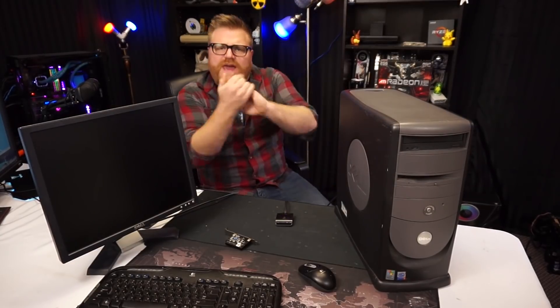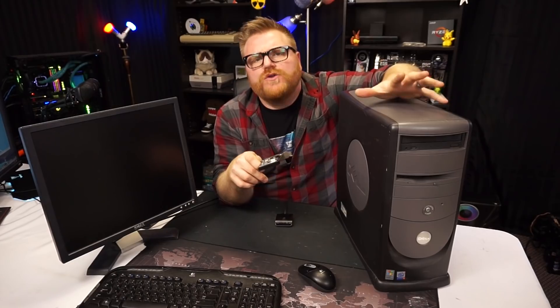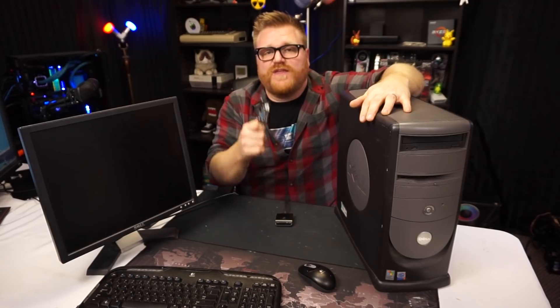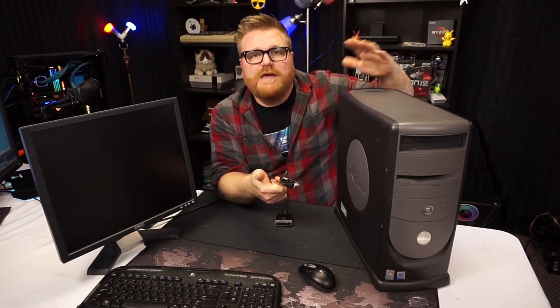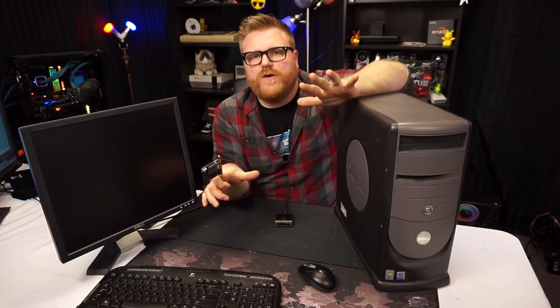All righty, so we have some conclusions. You saw there — this thing is significantly faster booting into Windows and doing a few tasks than the standard IDE hard drive, the 7,200 RPM, two megs of cache, standard affair for the last generation of IDE hard drives. This SD adapter is faster than it, which is pretty cool — it's like a little solid state for your old hardware. Keep in mind, this is some of the best hardware you could be using with this. This will work excellent with some old Pentium stuff.